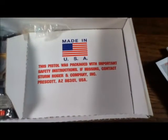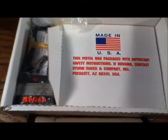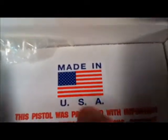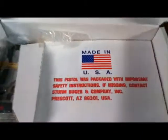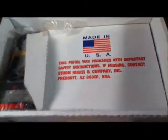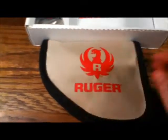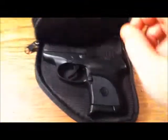Here we go. This instrument is made in the U.S. — love seeing that. We do have manufacturing jobs still in this country. Okay, first off, this is a soft padded case for storage if you want to store it. It comes with a standard zipper. And the pistol.